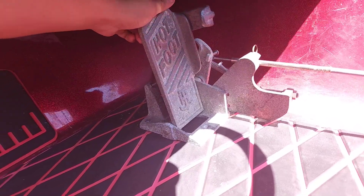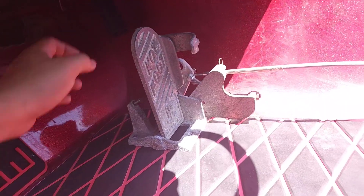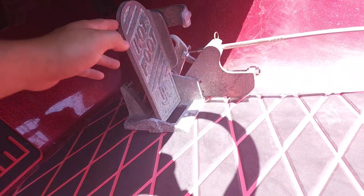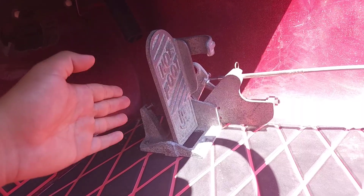Just give it gas by pushing down. You can see it moves the throttle cable which goes all the way back to the engine and gives it gas. So this thing is super cool — I've had this for many, many years and it's still holding up really well. This thing is made incredibly well.